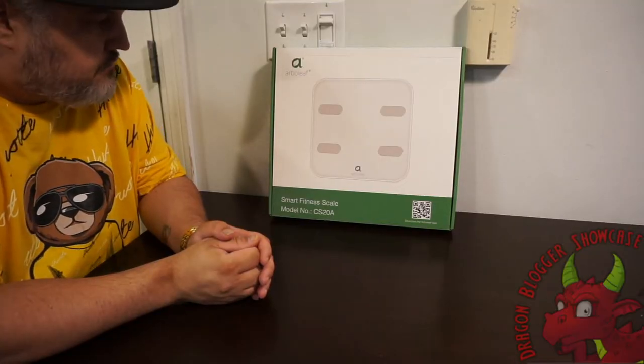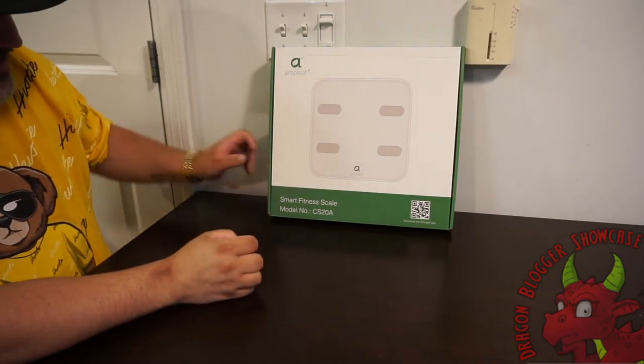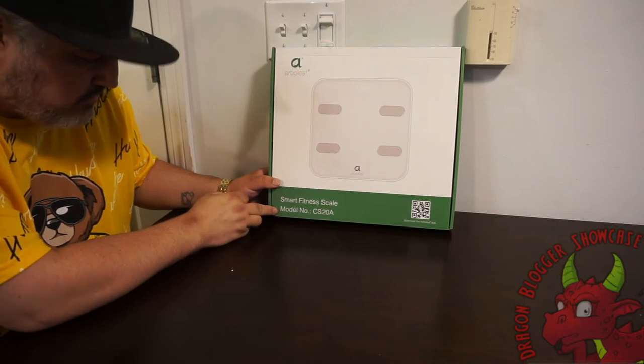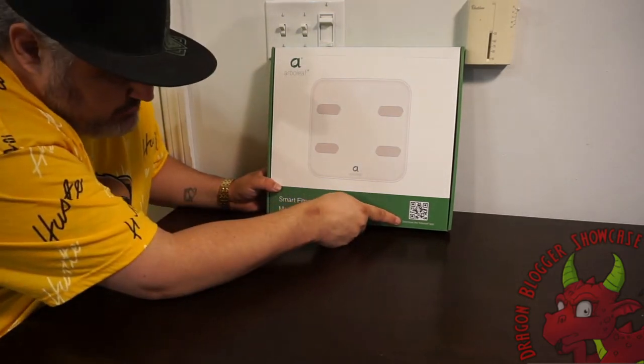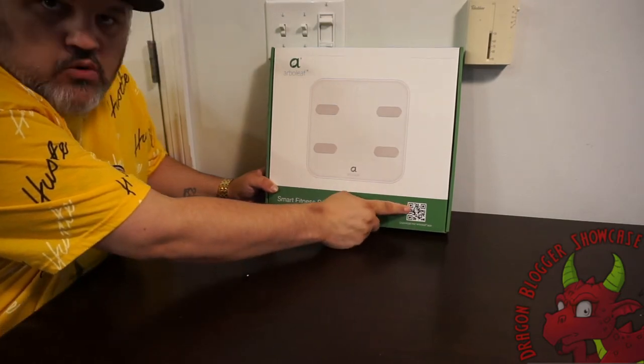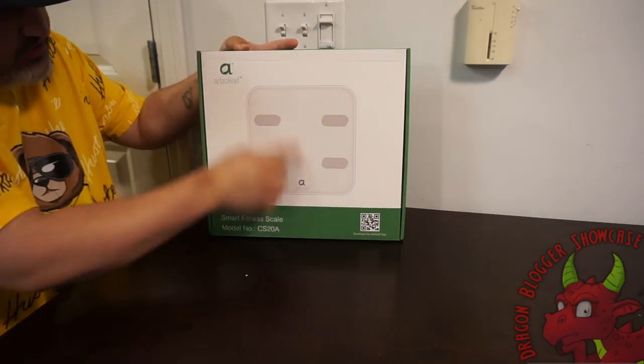James here from DragonBlogger. Today with a little unboxing of the Arbo Leaf Smart Fitness Scale. This is their model number CS20A. On the front it shows you to download the Arbo Leaf app, or use the QR code to download it. Pretty plain box shows you the scale.